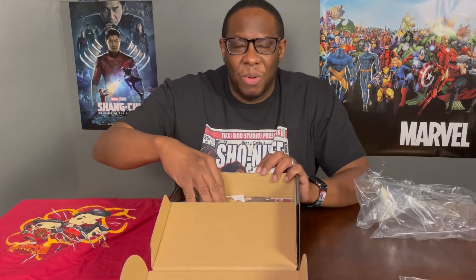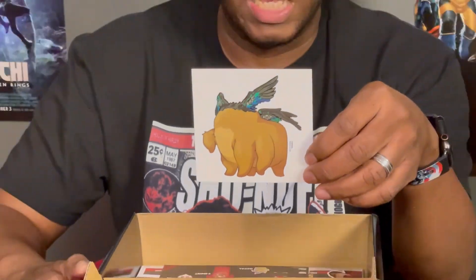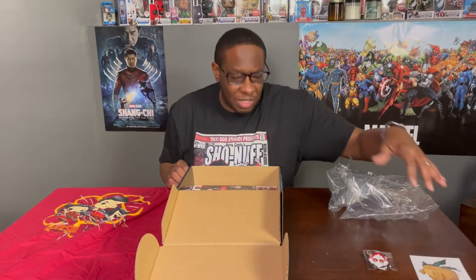Next is a decal. Once again, I'm not really big on the decal, but I can see if you like putting stickers on your laptops or maybe the back of your phone. It's the little headless character that was in this special land — I can't even remember this character's name. It's a nice big decal, which I appreciate. The one from my previous box, the What If box, was a little bit smaller, so I like the size of it. But once again, it's not something I'm truly interested in. Maybe they can find something else instead of these decals.